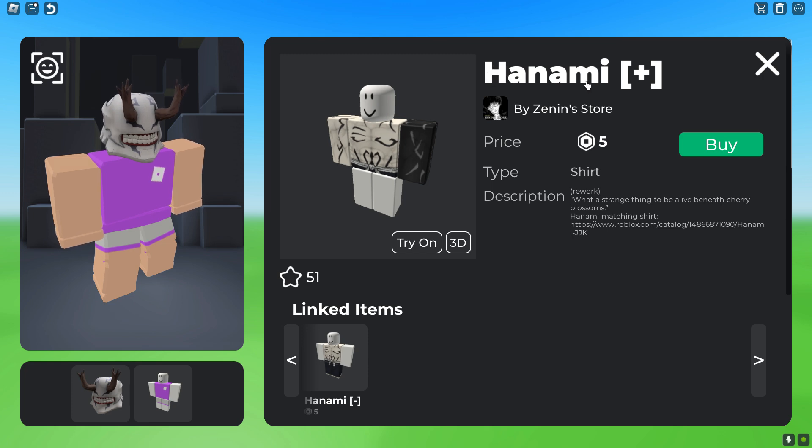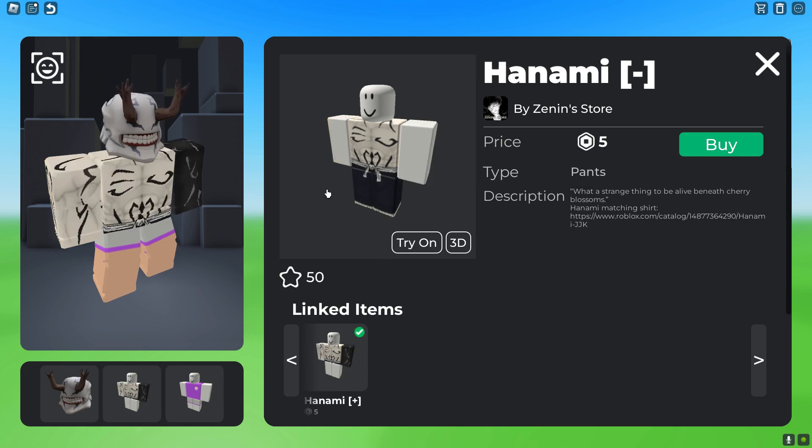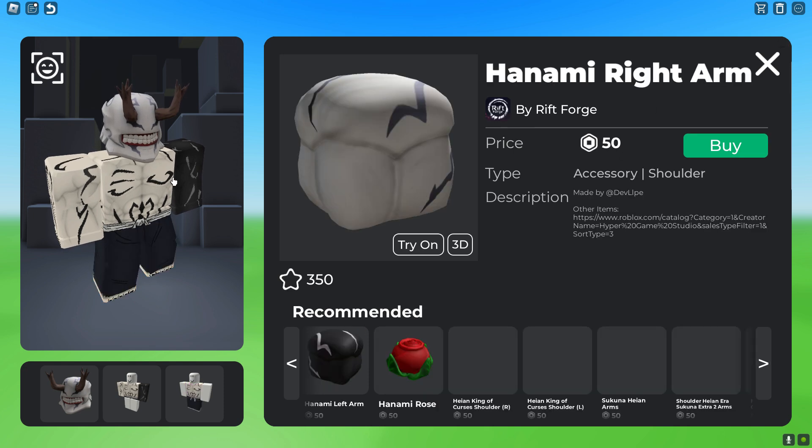After that, you want to go ahead and get this Hanami Plus shirt, which is 5 Robux. And then after that, you want to go ahead and get the Magic Pants, which is also 5 Robux.